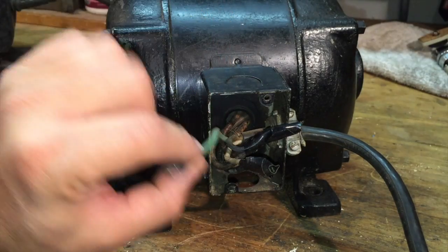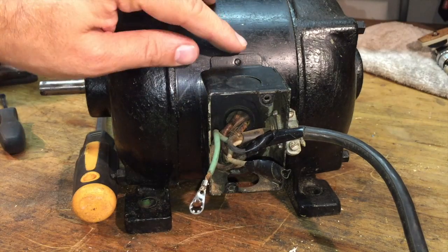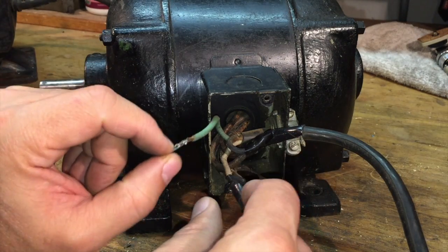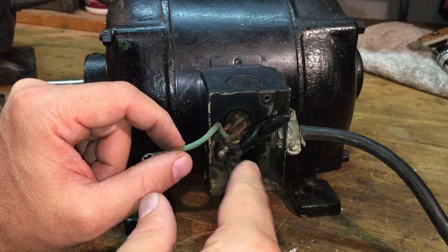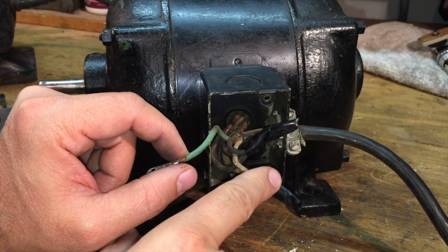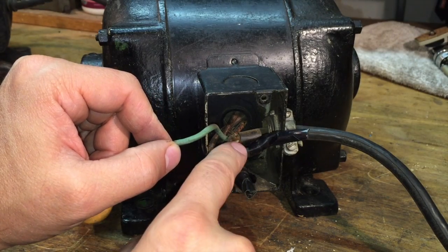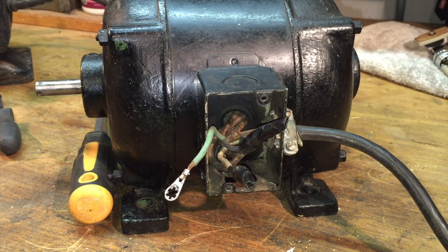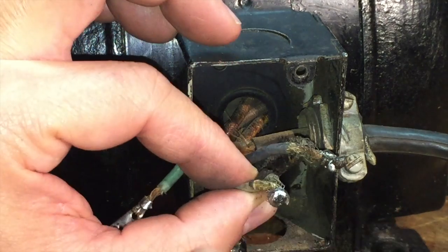Well, this looks a little more complicated than the other motor, which I'm not surprised by. I realized this motor can be wired for 110 or 220, and I'm guessing that's why it's wired like this — dual wires for everything. I'm actually glad I opened it up. These should have cap nuts on them, obviously. I'm going to mark these before I pull the tape off so I don't get them all confused. Then I'll take the plug out. You can see why they didn't use cap nuts — I think they soldered the wires together, because I can't get them undone.